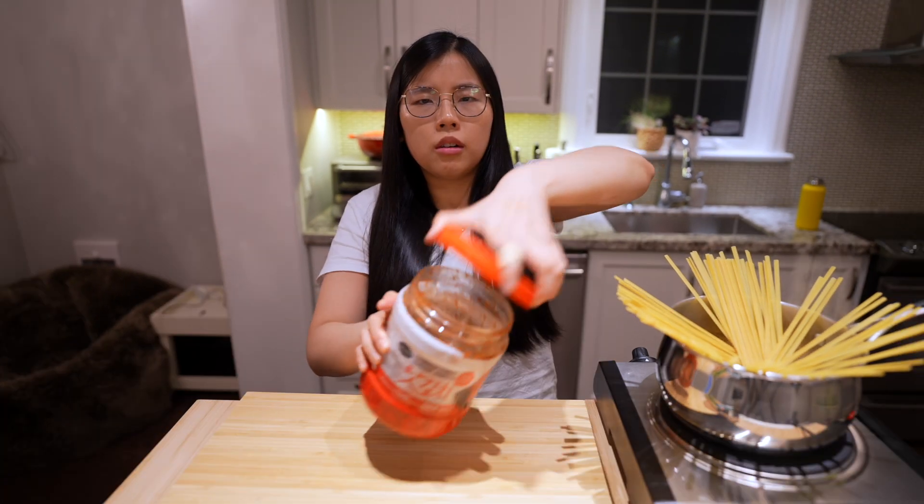Our fettuccine is done. We have the Gordon Ramsay stainless steel pan on medium heat. This is unsalted butter — teddy bear. This is a fresh batch, by the way. I just churned it last night. Three tablespoons.